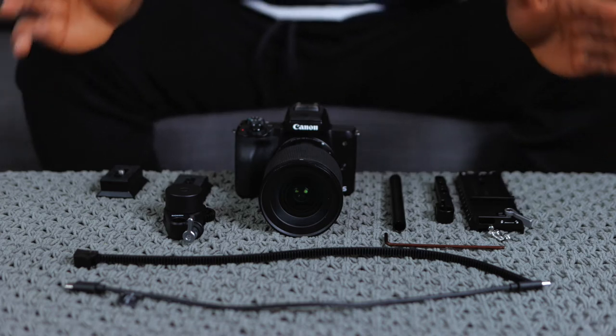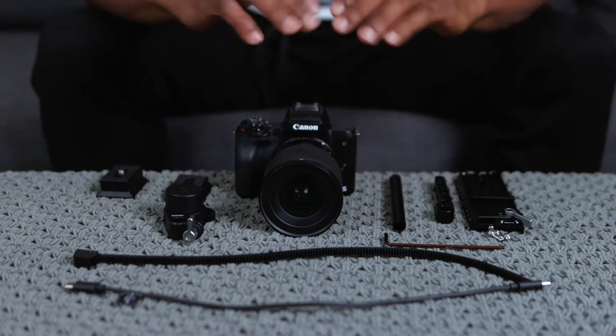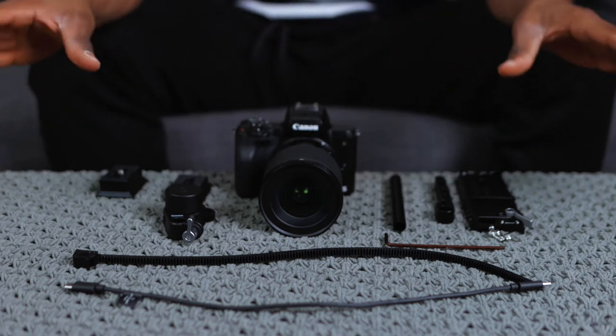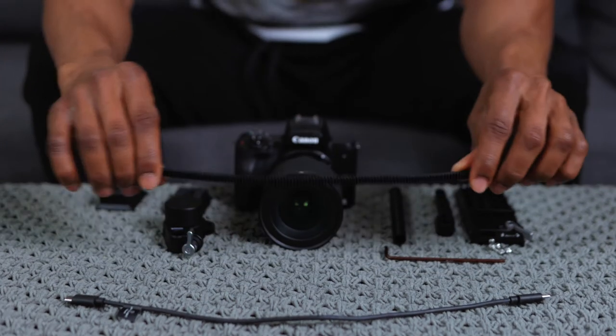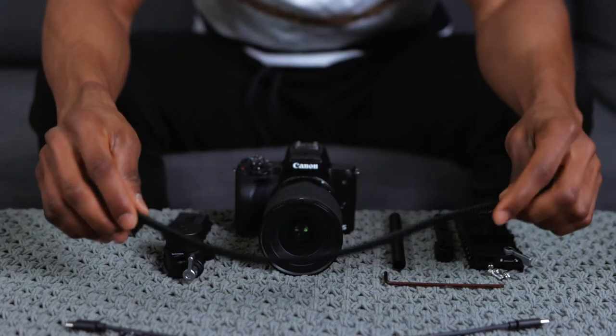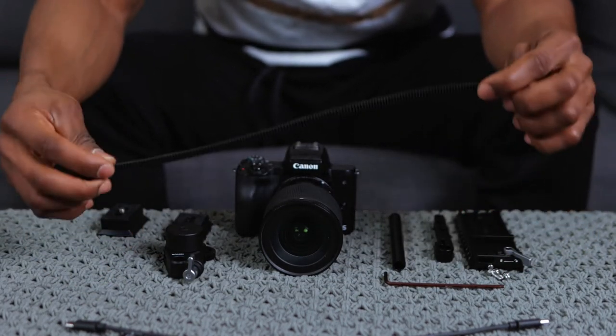Right here I've got all the tools I'm going to be using for this. Everything you can see on the table right now will be provided if you got the DJI RSC 2 Pro combo, which is what I have. Right here I've got a gear strip - this is what we're going to wrap around our lens to control the zoom or the focus. And I've got a multi-camera USB-C to USB-C cable, which is how we'll connect the focus motor to the gimbal.